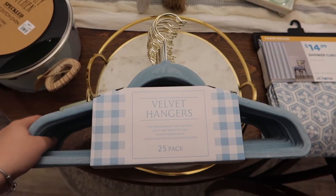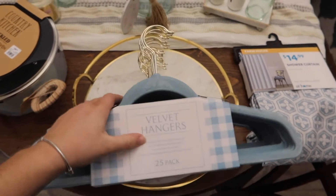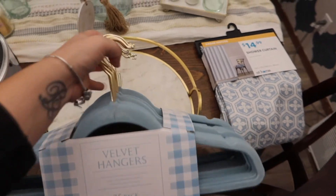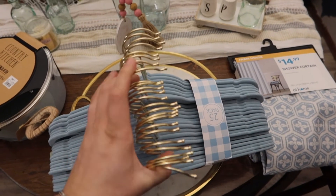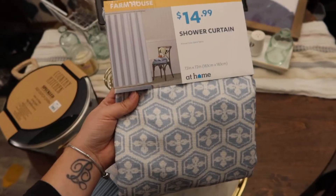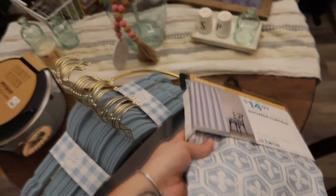First I got these baby blue and gold hangers — I got a 25-pack for $9.99. I have these in black and silver but I thought these would be cute in the laundry room. I got this shower curtain to switch out the other one whenever I'm washing it or if I just want a little bit of a change.